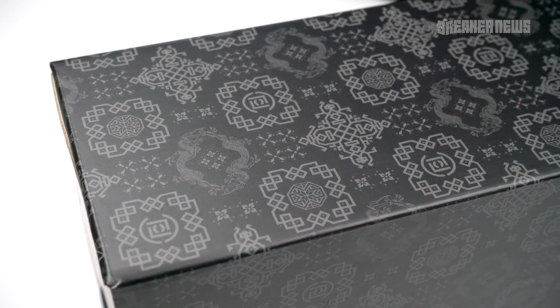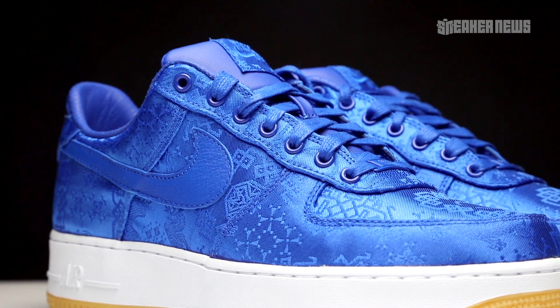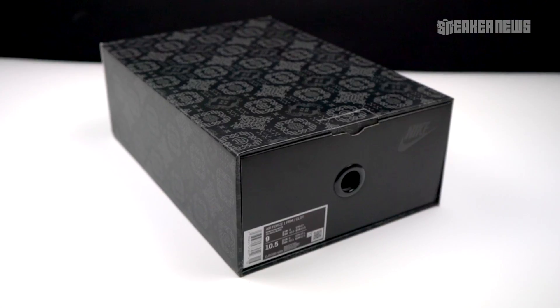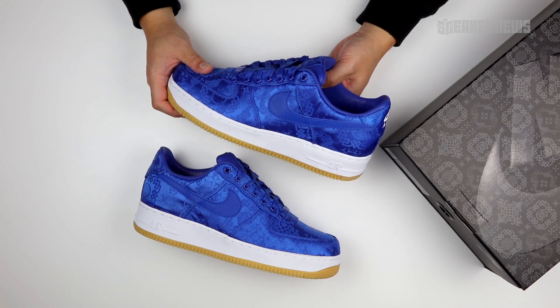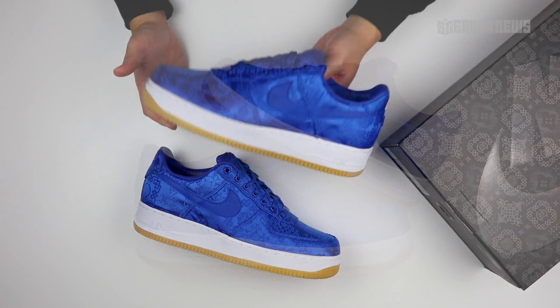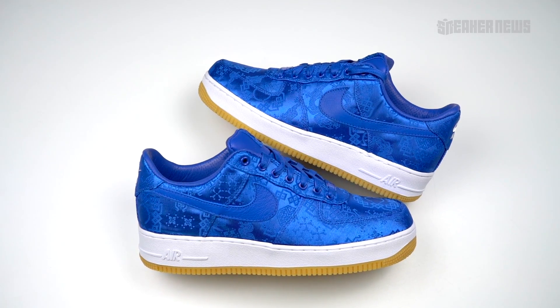Clot and Nike have revisited their silken uppers for the Air Force One. Let's take a closer look at this new blue colorway. What's going on guys, you're watching Sneak News on YouTube and today we're taking a closer look at the third iteration of the Clot Air Force One Low.